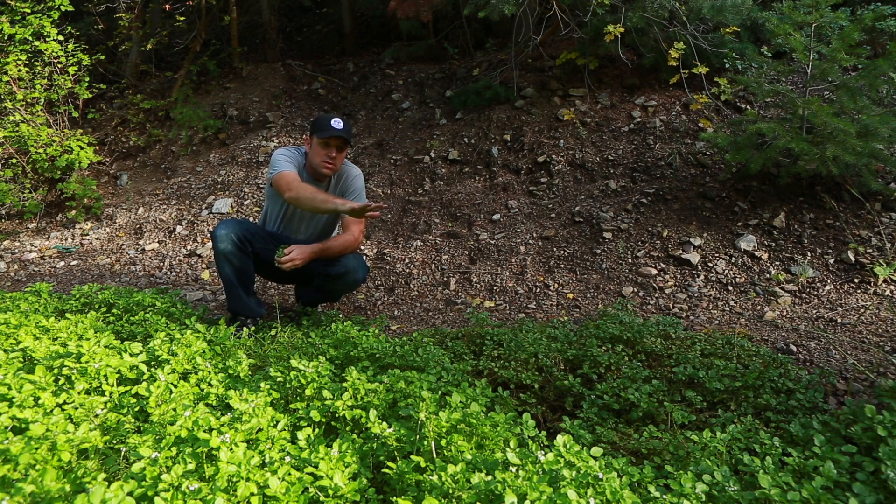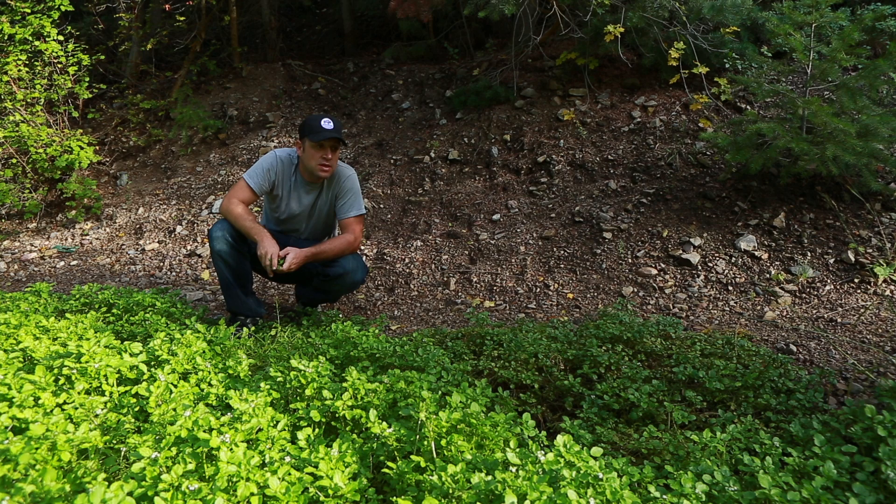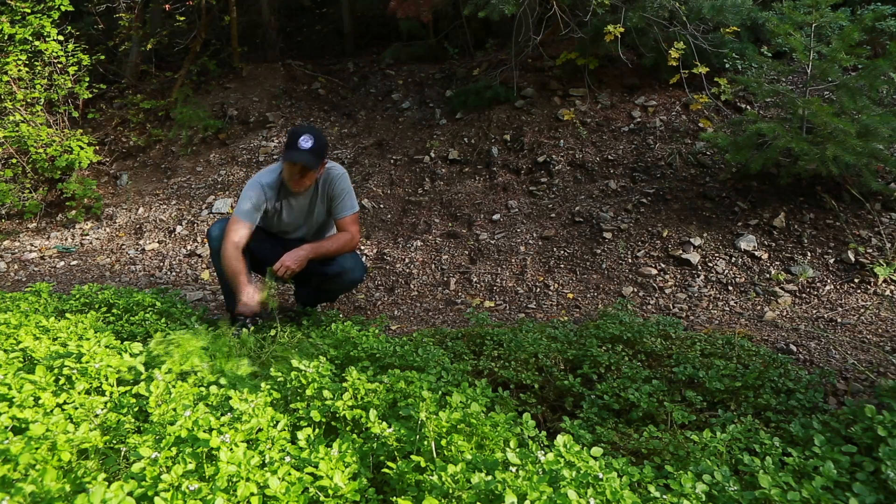They grow in beautiful dense stands down cool mountain streams and this is a wonderful example. There's some beautiful stuff out here. Enjoy!